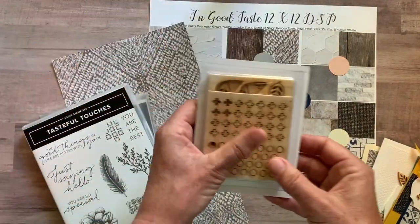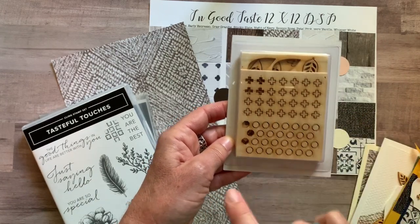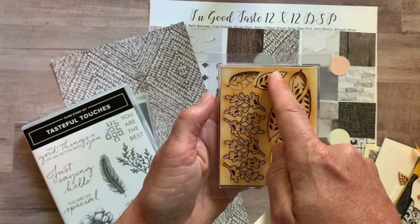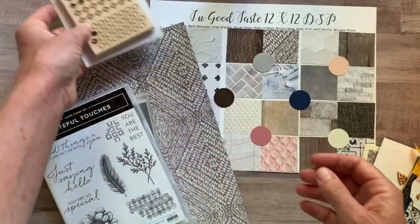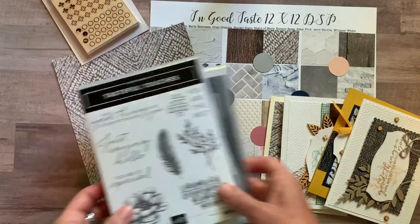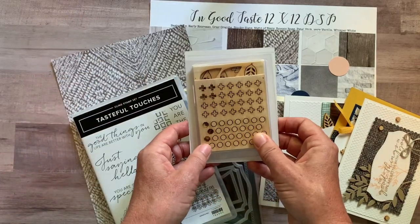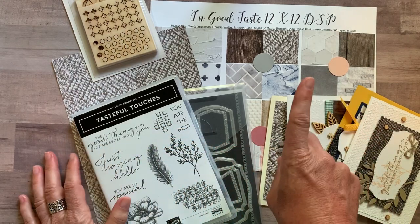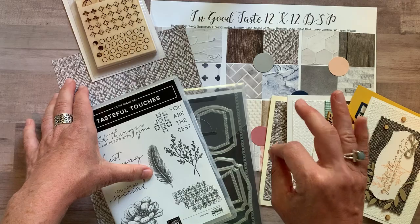Option one also includes a full package of the In Good Taste Elements, which has little pluses, stars, circles, and beautiful leaf imagery — springy leaves, small leaves, and larger leaves across a couple of sheets. So option number one includes the full bundle, a quarter pack of the designer series paper, a full package of the elements, all the parts and pieces to make two of each card, and the PDF tutorial. You're actually getting the designer series paper for free in option one, and it is $75.